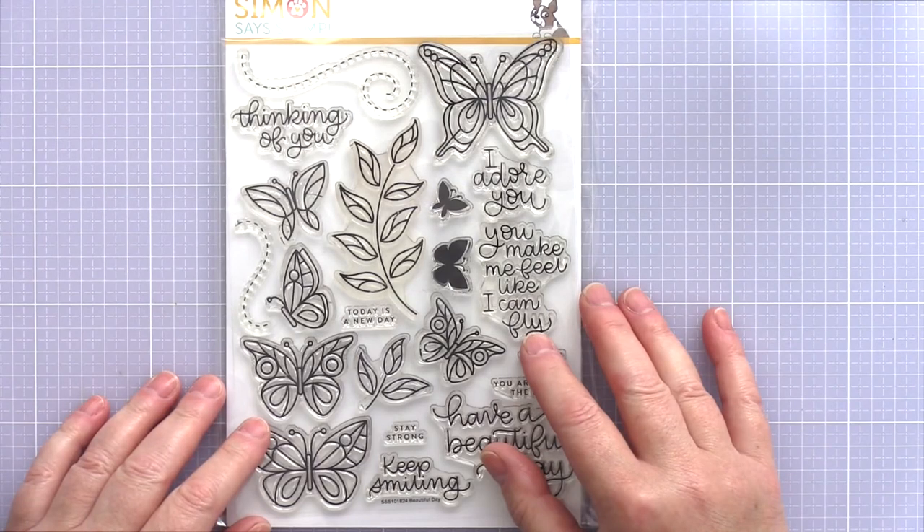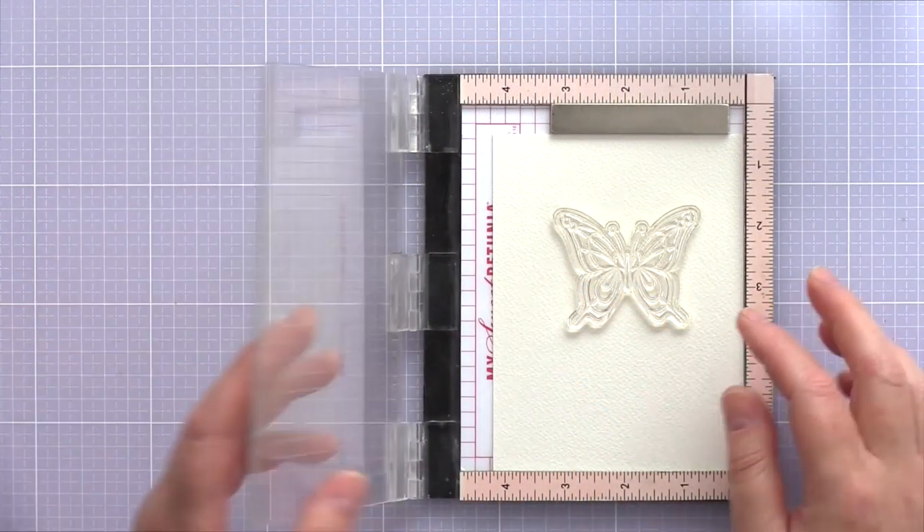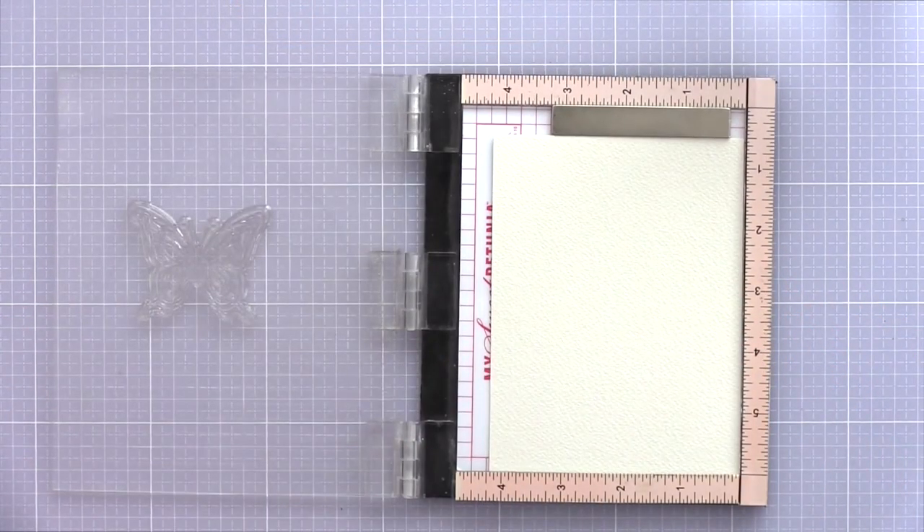I'm going to be using the Beautiful Day set from Samsa's Stamp, which has a lovely array of butterflies to choose from. I decided to use the large butterfly from the top right of the set as I like the detail of the lower wings.